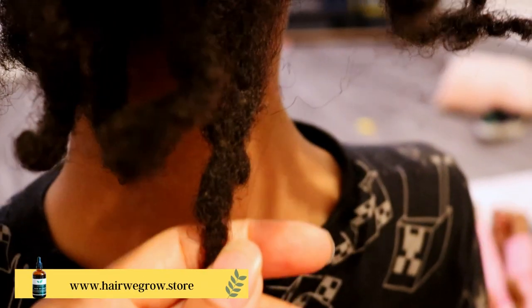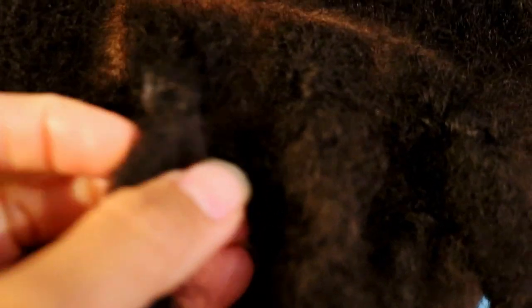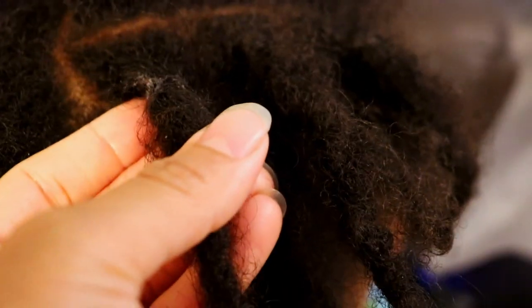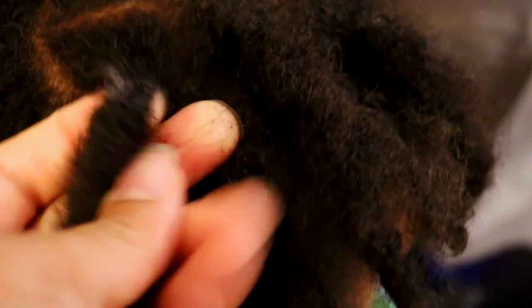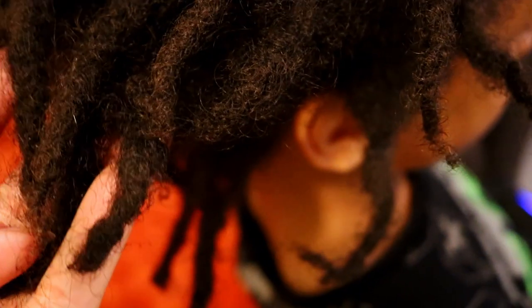Jaden is six months along his two strand twist lock journey and I am currently in the process of finishing up the first stage of preparing his hair for wash day — removing all buildup and debris from his starter locks. This is an extremely important part of your wash day routine because it helps prevent buildup from embedding itself deep into your locks, which can later become very difficult to remove. Always be sure to stay on top of your daily or weekly lock maintenance routine.